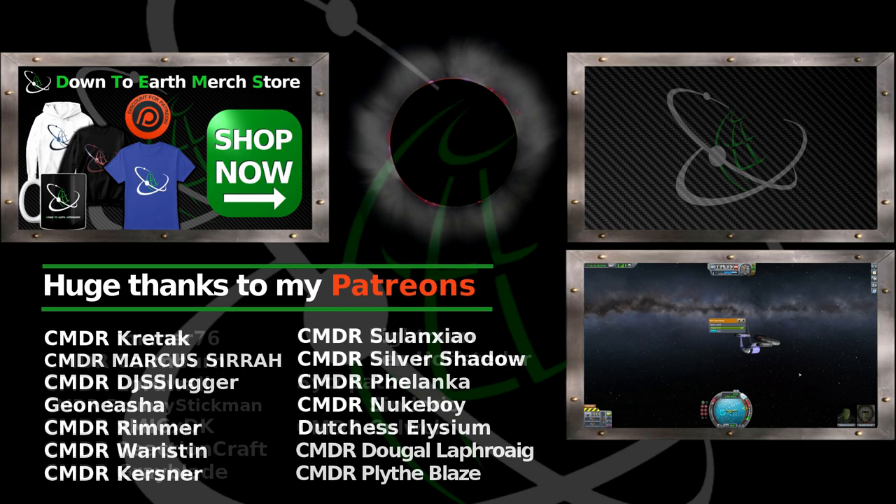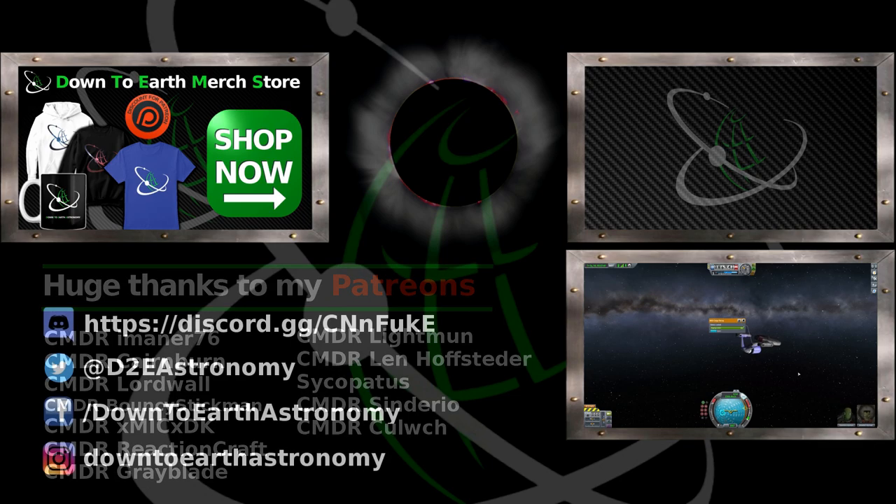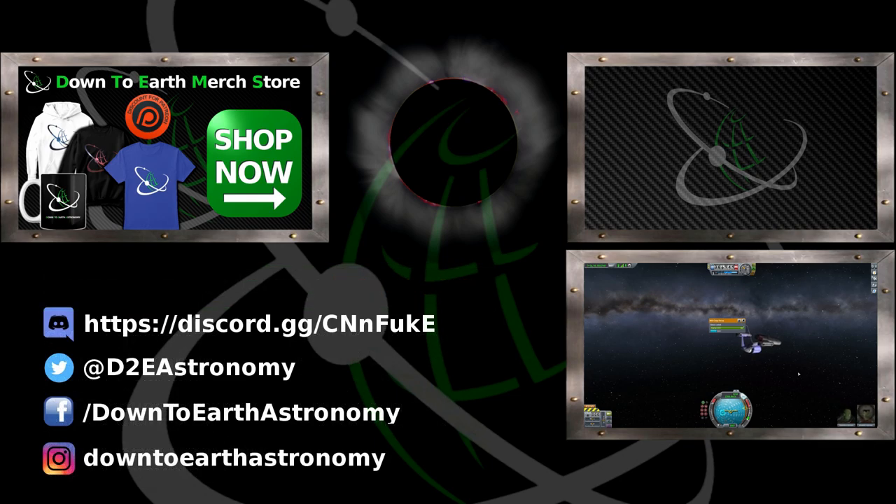I am planning to do more of it later — maybe begin to build some really dangerous ships in Kerbal, that could be fun. Thanks a lot for watching guys — if you liked the video give it a like, subscribe to the channel, and next time I will see you guys in space!